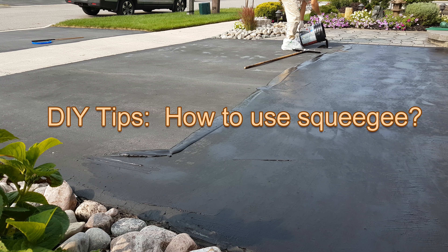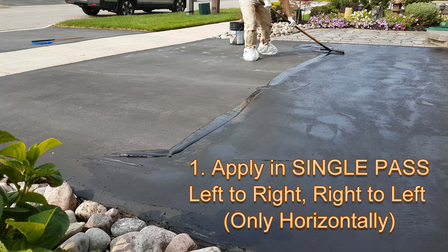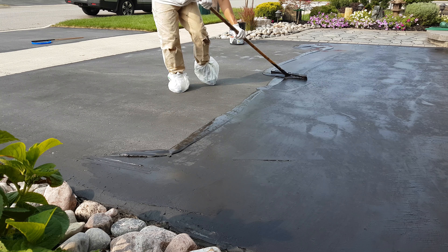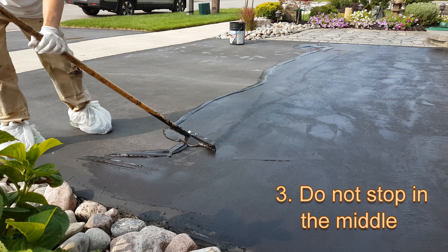To use the driveway squeegee, the trick is to apply the sealer in one single pass, left to right and then right to left horizontally. Do not move the squeegee vertically and do not stop in the middle.